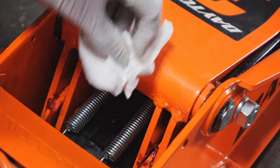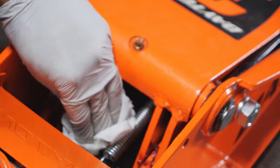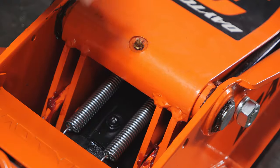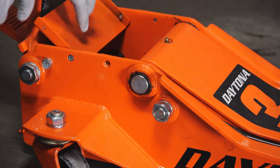Get it nice and clean because we don't want jack oil sitting on any of the paint, the metal, or anything like that. We want to try to clean that up as much as possible.